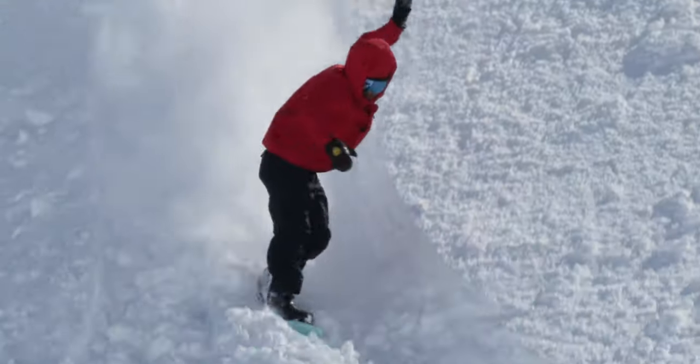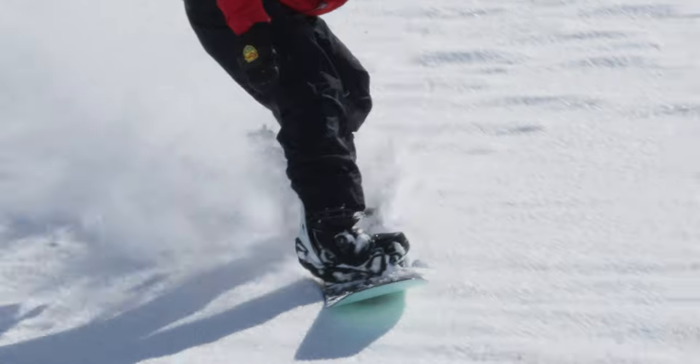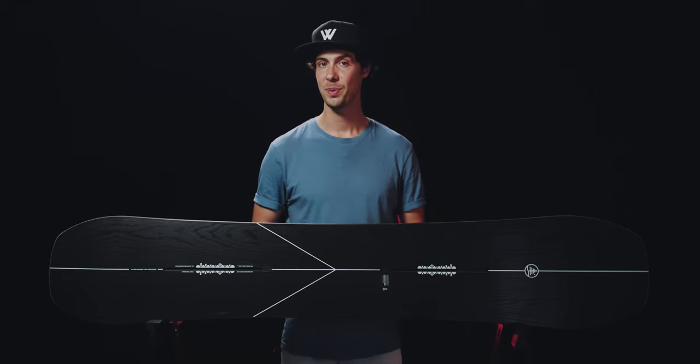If you're after a board to get deep in the trees, lay down wide open carves on the groomers and everything in between, this one is packed with precision, power and panache. To give you some idea of what it's capable of, this is what Mark McMorris was riding during his win in the opening round of the Natural Selection Tour last season.